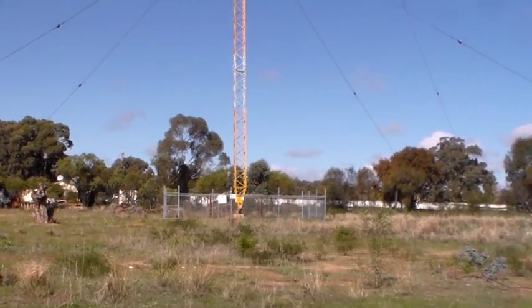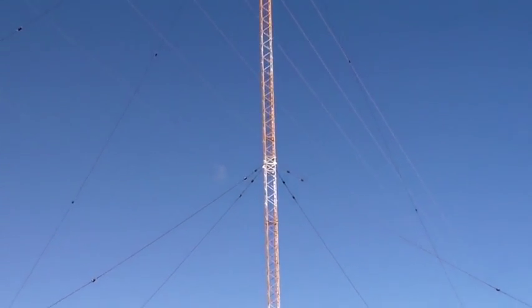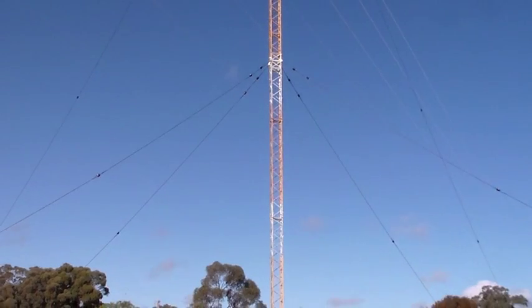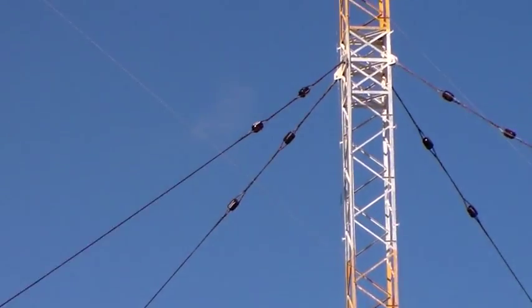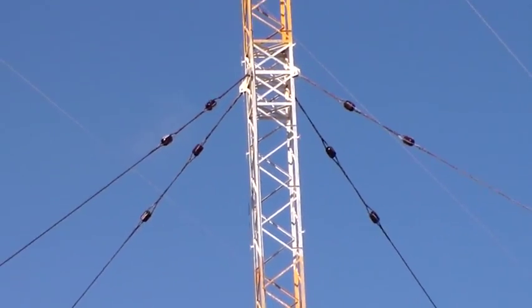The mast itself is a radiating element, and you can tell that because it's got insulators in the guy wires all over the place. See, it's got those insulators in the guy wires.